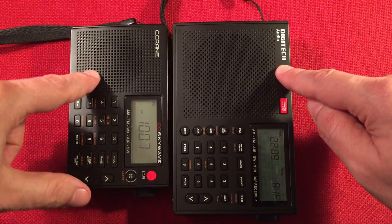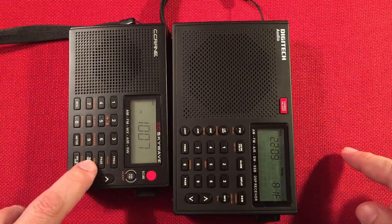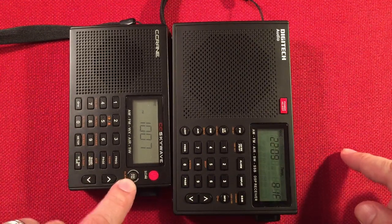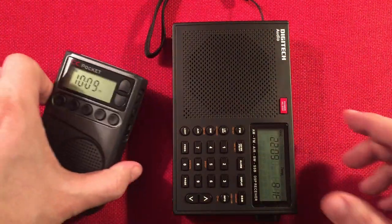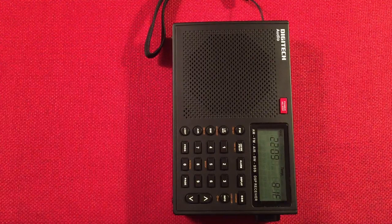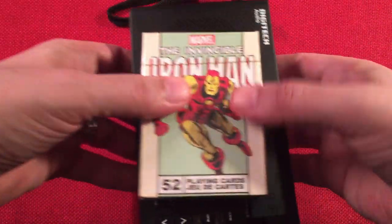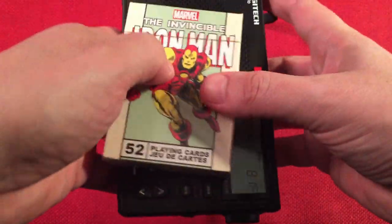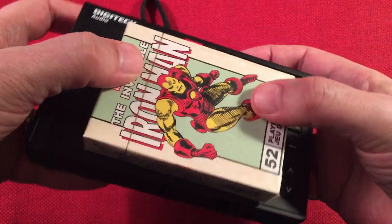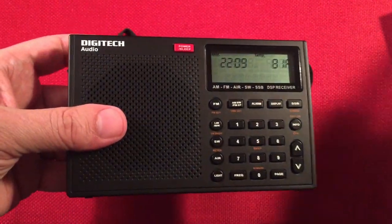Digitech still makes a radio similar to this, but it just doesn't have some features like certain bandwidth controls and the NOAA weather band. We also have the CC Pocket. And last but not least, Iron Man — he loves Digitechs from Aussie land. These do come from Australia, by the way — I had to import it.